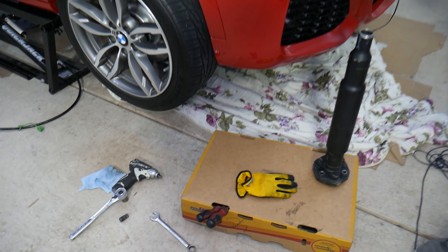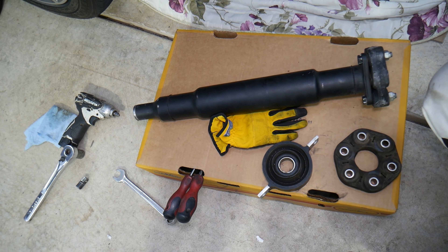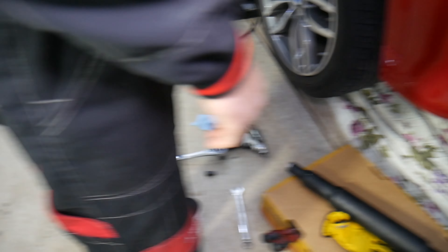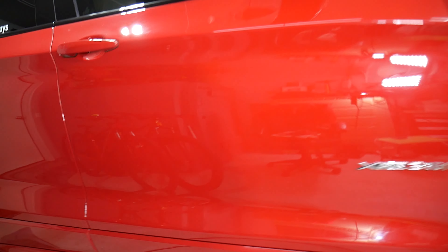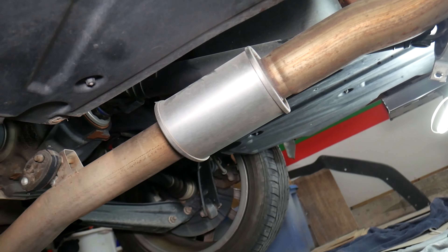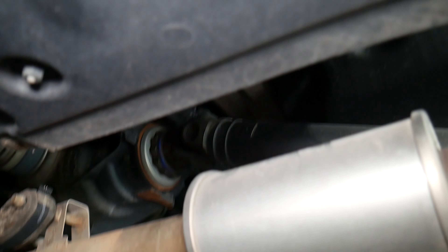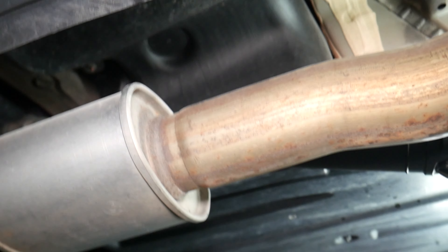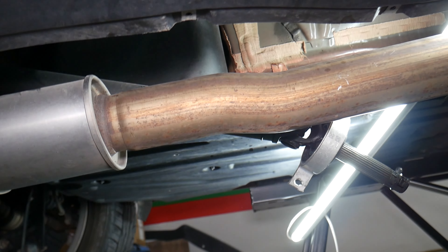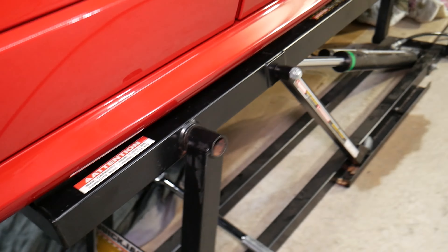Now, this is half of the rear drive shaft — one half, with the other half still under the car. We removed half to replace some parts. You can see how the other half of the drive shaft is right there behind the exhaust, hanging down and coming up to where the support bearing is. That's the support bearing right there. So what can go bad?